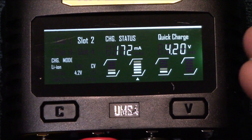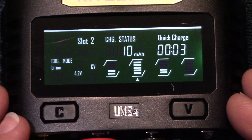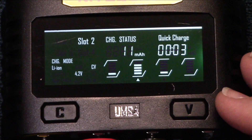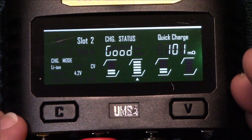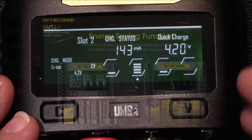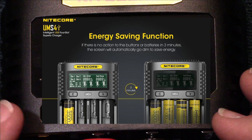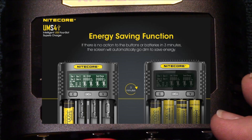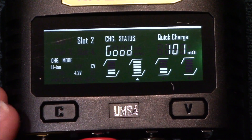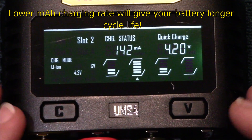I recommend using the default charging recommendation that the charger uses for your batteries. The recommended charging rate for 18650s is 500 milliamps to 1 amp. You can charge them quicker, but the cell is not going to last as long. If you need it in an emergency, put it at 2 amps and your battery will be fully charged a lot quicker. For keeping the longevity of your batteries, I recommend 500 milliamps to 1 amp charging rates, which this charger will do.